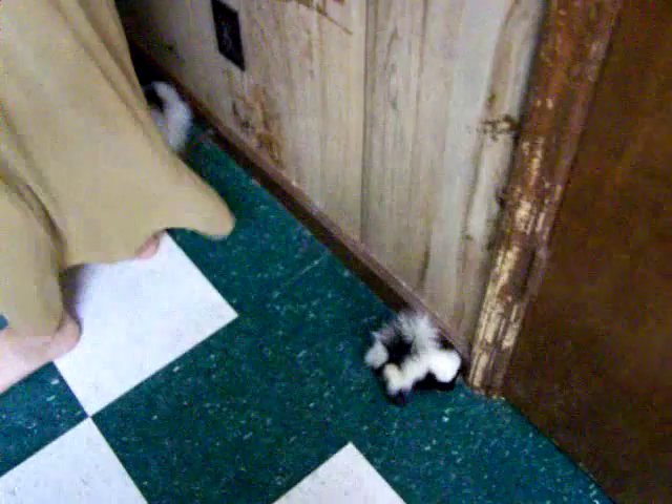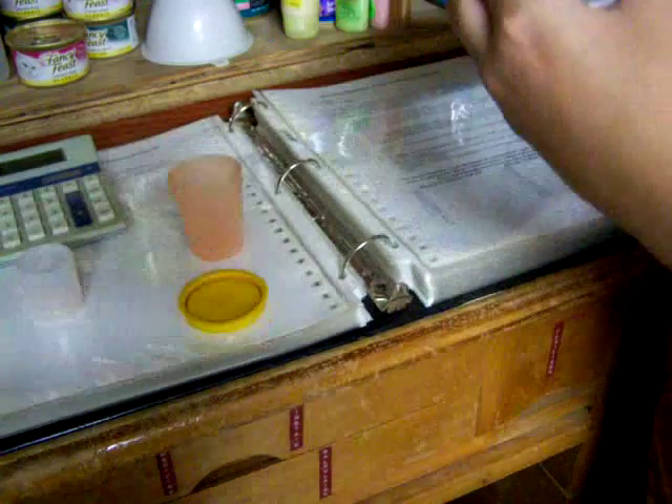We're going to mix up the wormer. We need to dilute some wormer, and then we will weigh each little skunk and then give them their dose. I need point-oh-one.